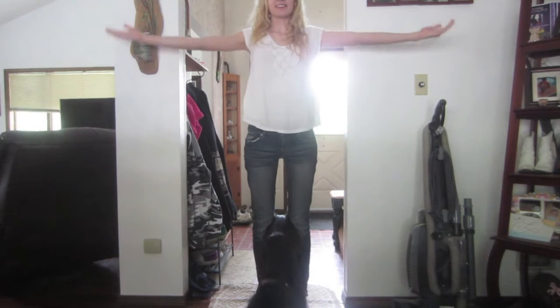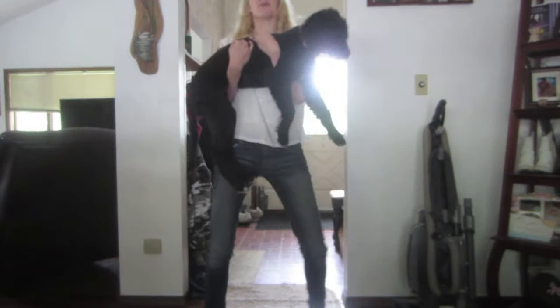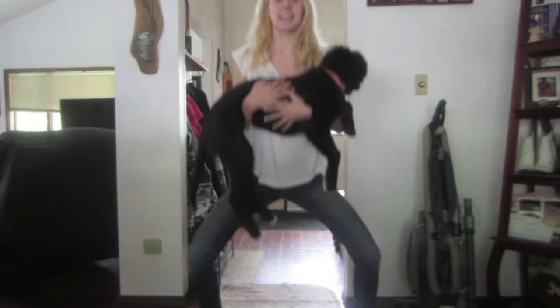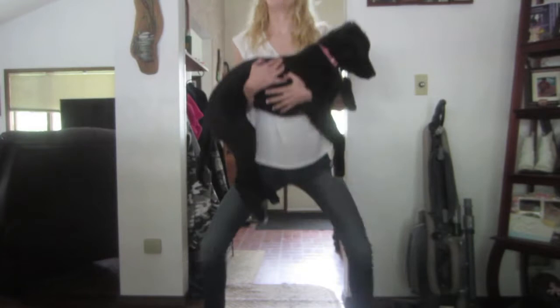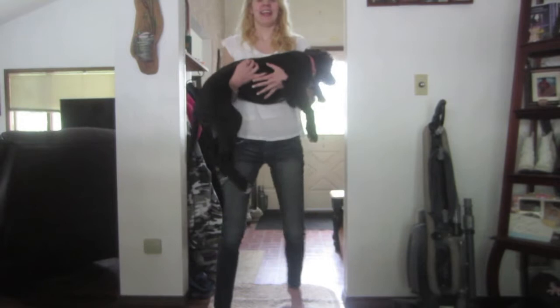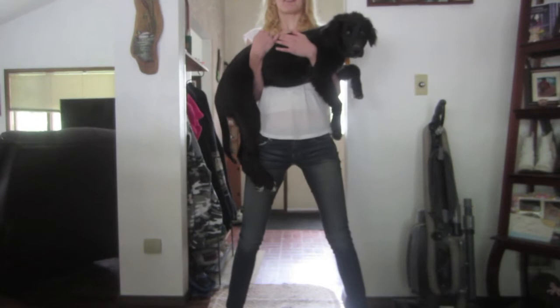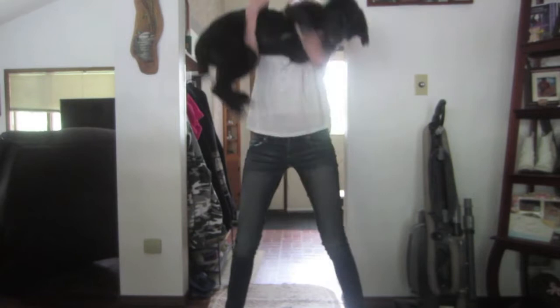I found the perfect workout — all you need is one thing: a puppy. You start by turning your puppy like this, okay, and you do reps of 20. Okay, now that you're done with the 20 reps, check on puppy, make sure she's okay, and then you lift up and out for 10 reps.